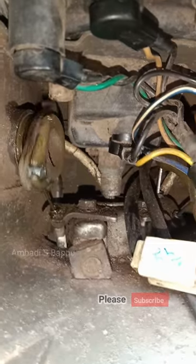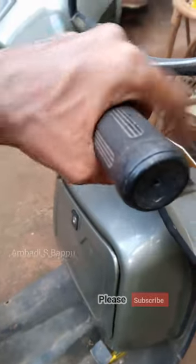Okay, now the problem is solved and the accelerator is working smoothly. It is not making any sounds right now. Then reattach the headlight.